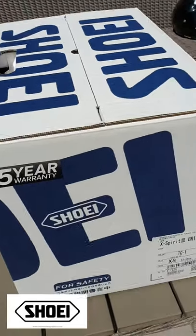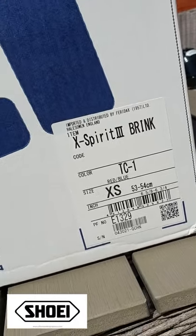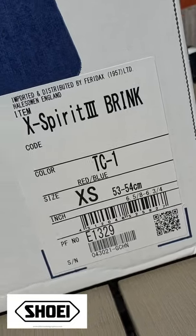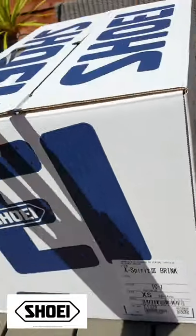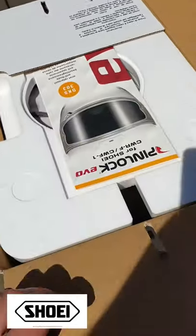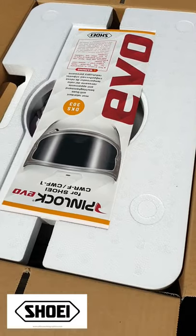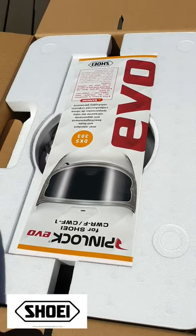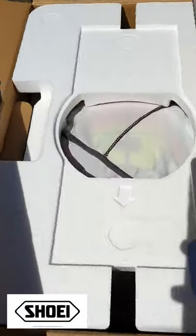Okay, so here is the box I've been waiting for. As you can see: X-Spirit 3, Brink TC-1. The size I have is extra small because I have a peanut swede, which in real terms is a 53 to 54 centimeter head. Shoei helmets come with a five-year warranty, which is absolutely exceptional. This is how you'll receive it if you get yourself an X-Spirit 3. I'll be honest — I couldn't help myself when it was delivered, so I have already opened up the dark visor and fitted the Pinlock that comes with it.